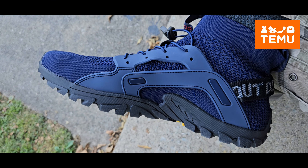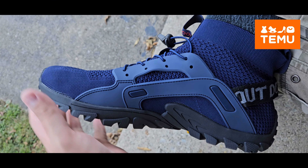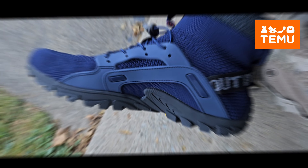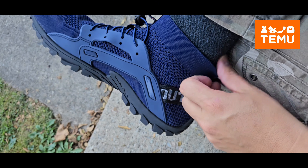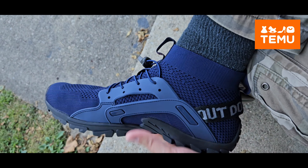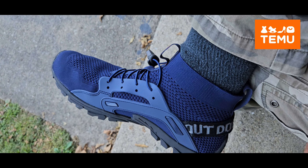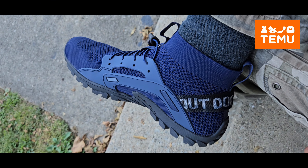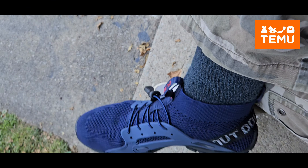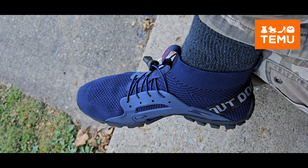I ordered a 12 and I think it's a true 12. I bought a little big because I'm gonna wear it with my dry suit. All in all, initial look — I like it. I think they're gonna go well with the booty on my dry suit. 17 bucks on Temu, doesn't have a brand or anything like that, but there you go — check them out.